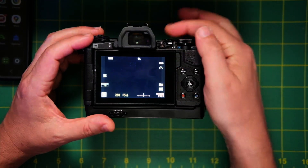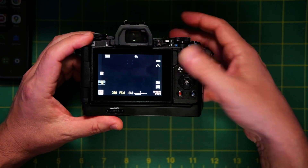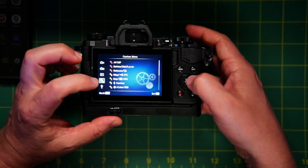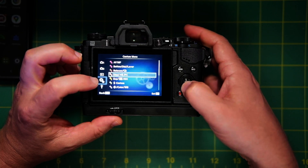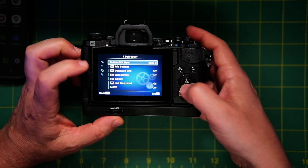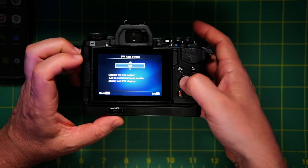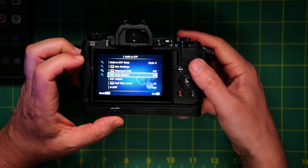If you don't see it when you push and hold that — maybe you've reprogrammed this — you can go into the menu, go into the custom menu, go down to built-in EVF, click OK, and then go down to EVF auto switch and just turn it off directly in the menu this way. It's possible that just turning the EVF auto switch back on solved your problem, but I find that unlikely because you said you did a full reset, in which case EVF auto switch is turned back on by default.